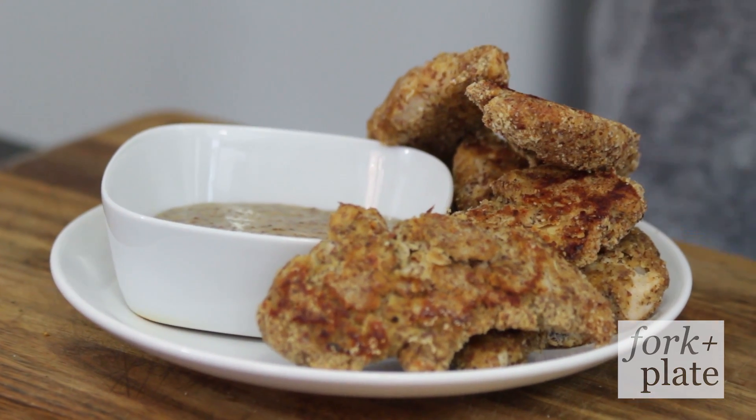Hi, I'm Davina with forkandplate.com and today we're gonna show you how to make almond crusted chicken fingers at home.